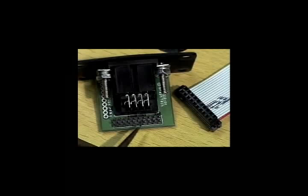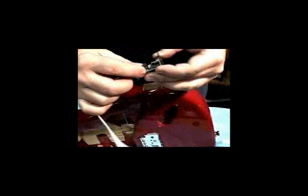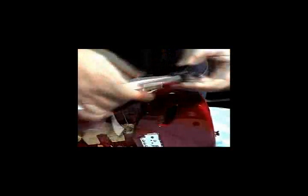Here we can see a pin that has been removed, and here the corresponding female hole has been plugged. This prevents the ribbon cable from being plugged in backwards.